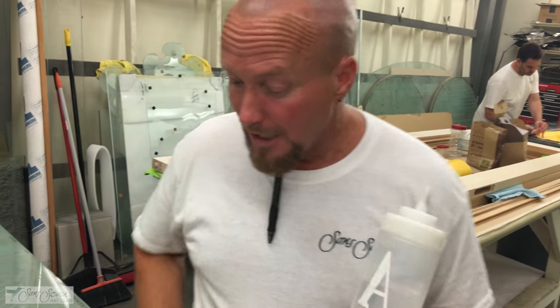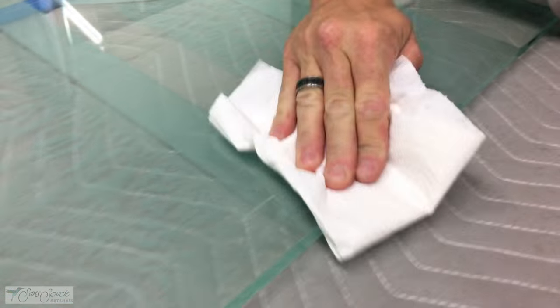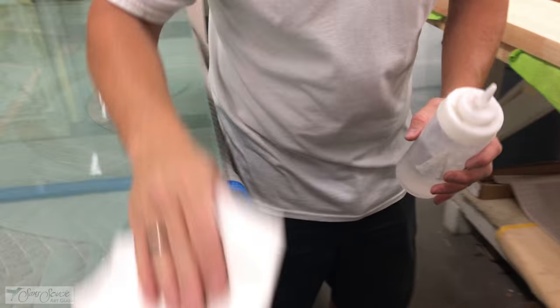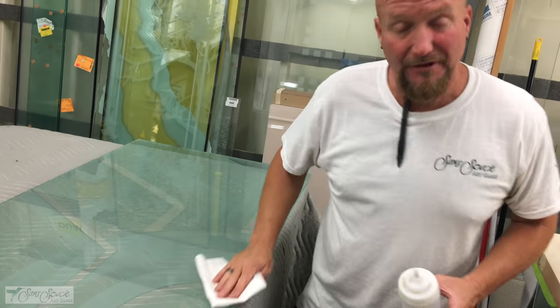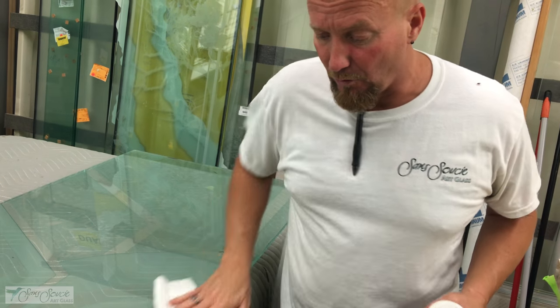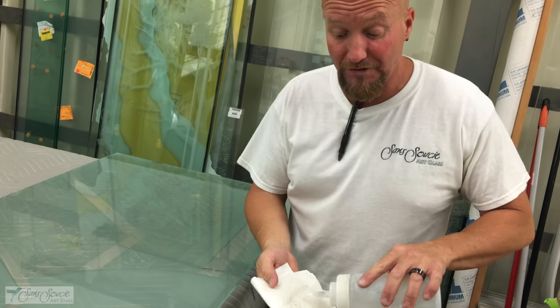Now we've done the blade removal all the way around the piece. We're going to get some acetone on a paper towel and take it along the edge to scrub where the glue is, trying to remove all remaining residue. Acetone won't hurt anything with the sandblasting or the glass — we actually use it a lot for stain removal. If there are oils on the glass, acetone will remove them. Then use regular Windex for normal cleaning afterward.